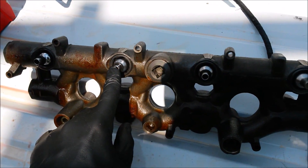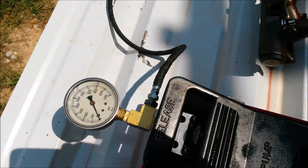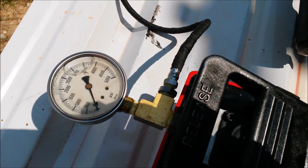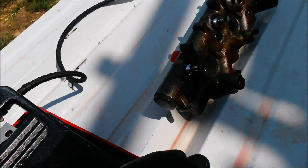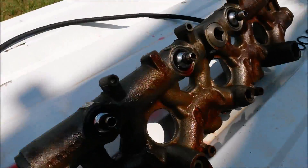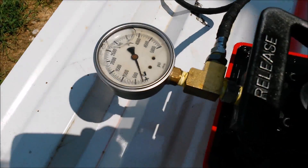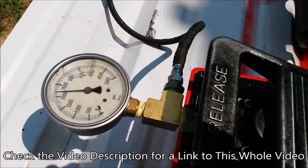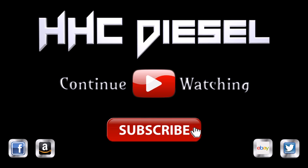HHC Diesel, OEM, aftermarket — and we're getting quite a leak already. That one there is leaking the most. Let's see if we can actually build up some pressure though — we're getting better.